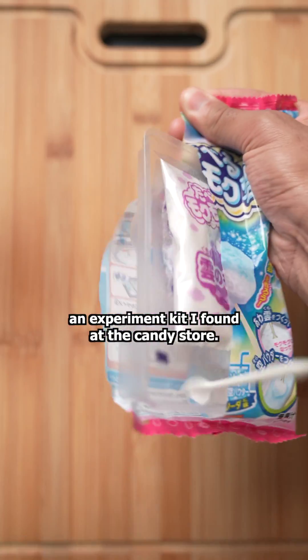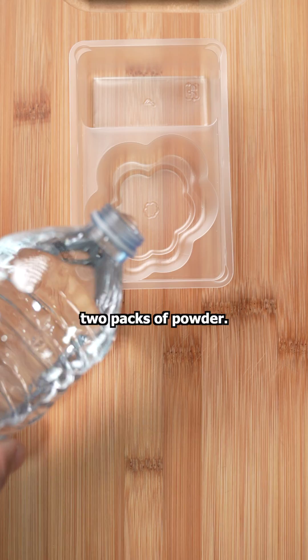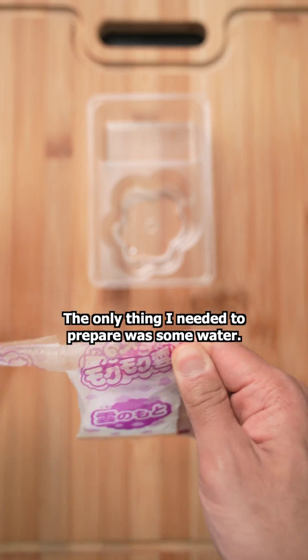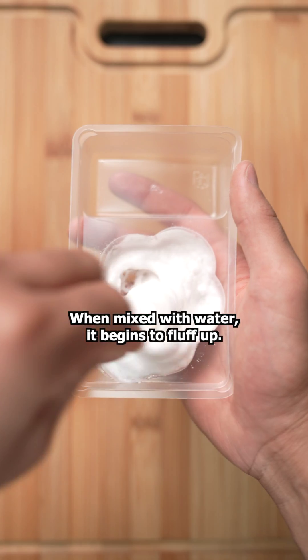Today, I'm making a sweet cloud using this experiment kit I found at the candy shop. Inside, we have a tray, spoon, and two packs of powder. The only thing I needed to prepare was some water. The first of the two powders is yogurt flavor. When mixed with water, it begins to fluff up.